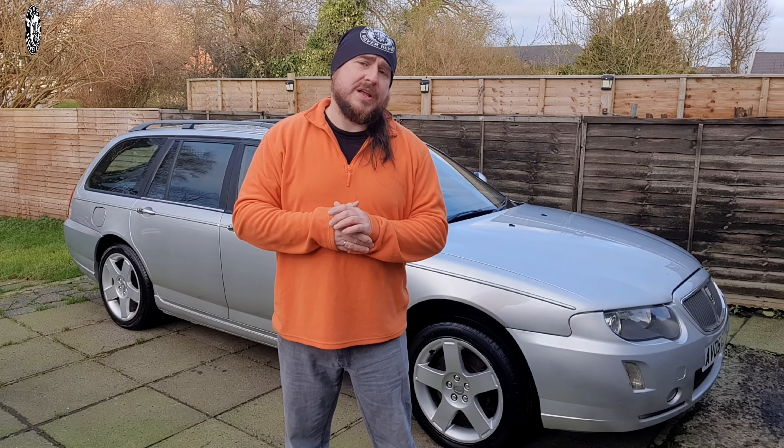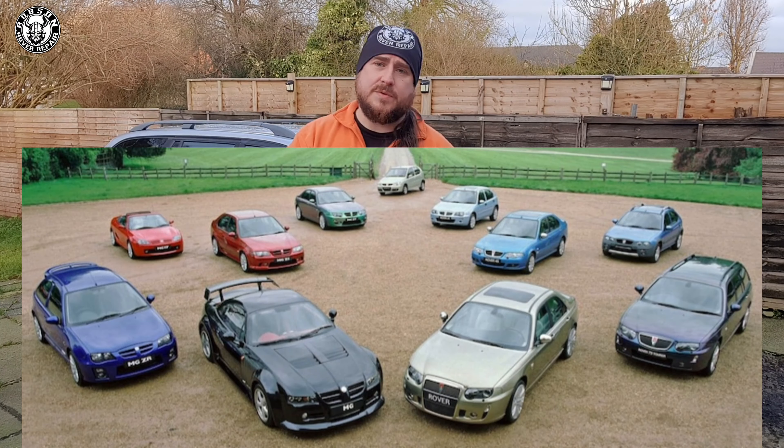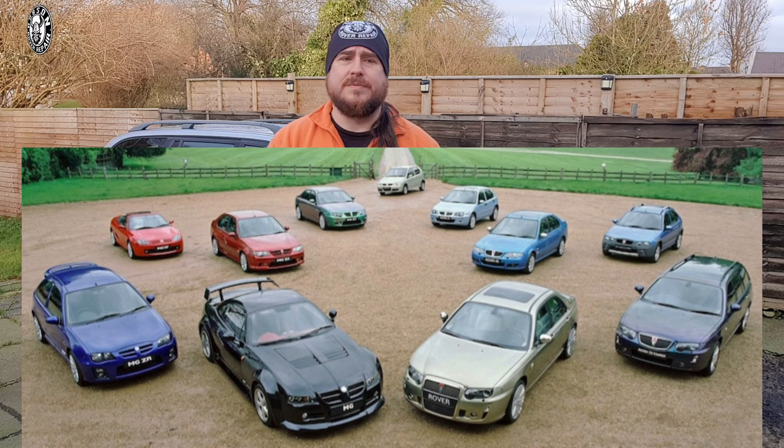So they were faced with a problem: how can we facelift these vehicles? MG Rover didn't have too much money left in their back pockets. So what did they do? Well, they decided to facelift the range. They brought a facelift of the 25, a 45, a 75, and the ZR, ZS and ZT were all matching. They made the effort of trying to make components as compatible as possible, so you didn't have to have excessive spending.